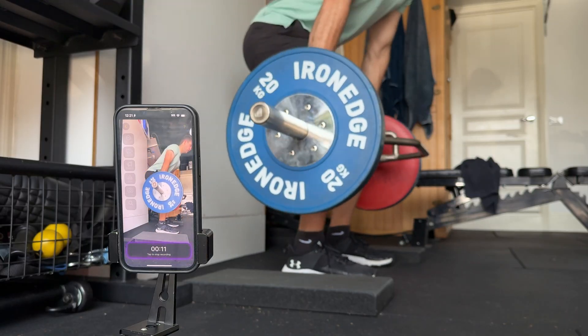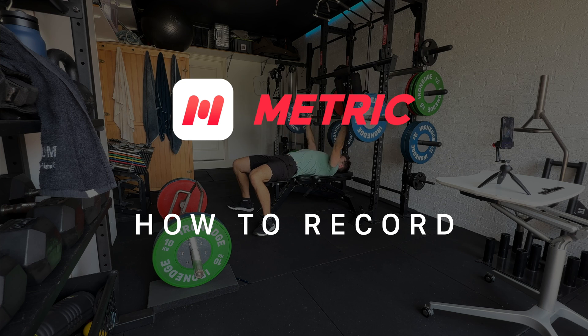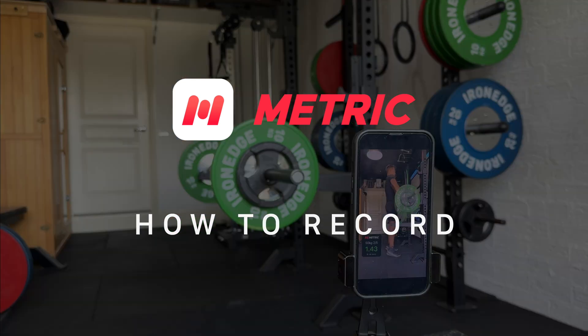It's an easy-to-use app requiring no additional hardware, and it's been validated against both lab-grade 3D motion capture systems and traditional hardware solutions. While capturing training data is as simple as recording a video, computer vision isn't magic, and there are a few key guidelines that ensure reliable data every time. So let's walk through how to set up your recordings with Metric in four steps.